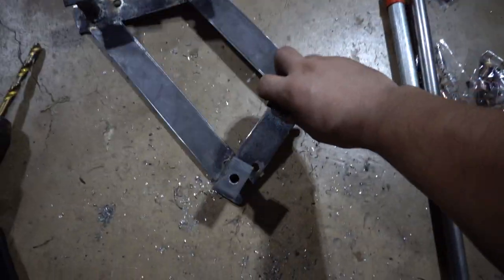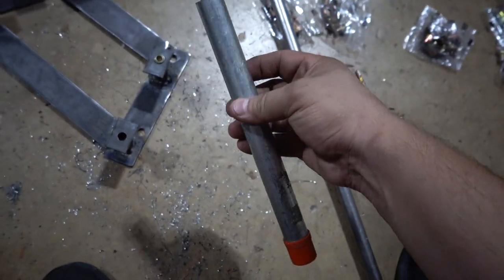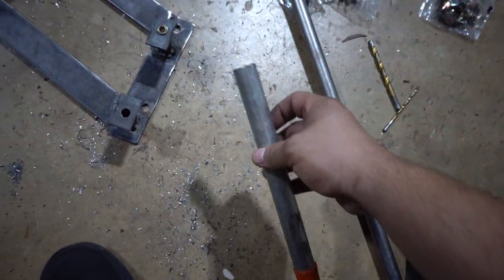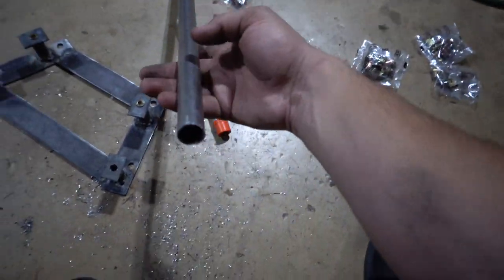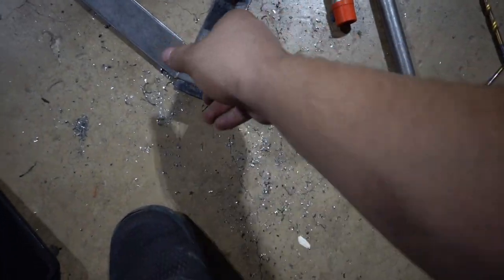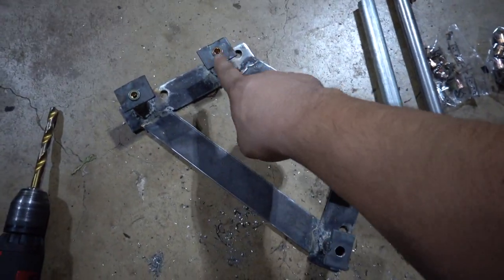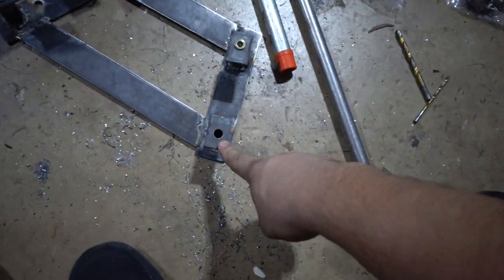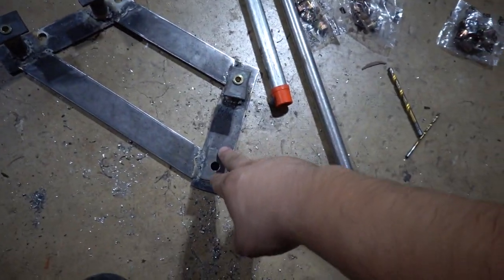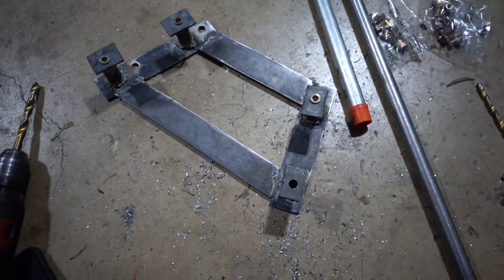So here it is. I was using this tubing I got out of the plumbing section, and apparently it can't be welded, so I had to run to the store and get some weldable tubing. I got it all on there. Right now I'm adding rib nuts in so I can bolt it from the bottom, and we should be good after that. I'm going to go ahead and put the last one in and then test fit it.